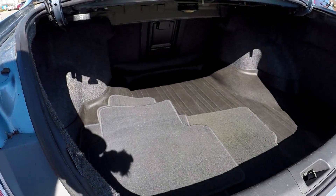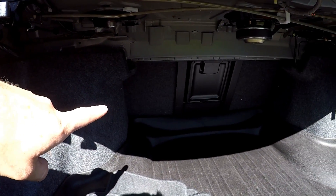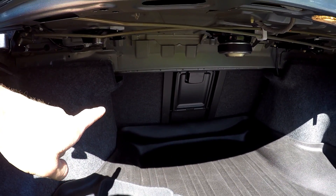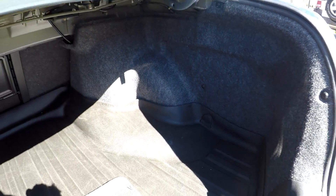Inside the trunk now. First thing we'll show you, you do have seat let-downs here, so you can put those back seats down, giving you full pass-through storage all the way to the back of the front seats. Your original mats are included, and this cargo mat does have a nice lip around it, so you don't have to worry about any spills getting out.